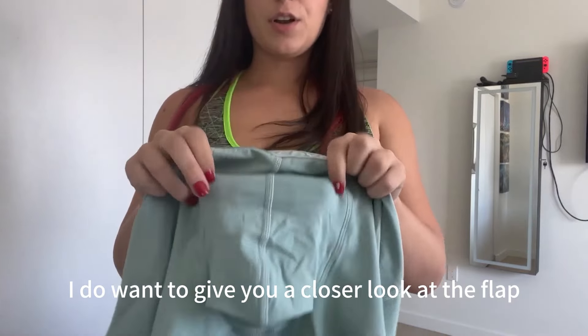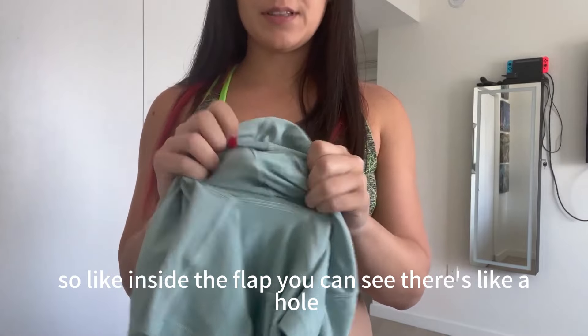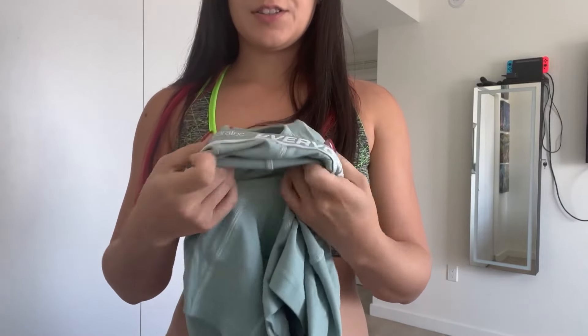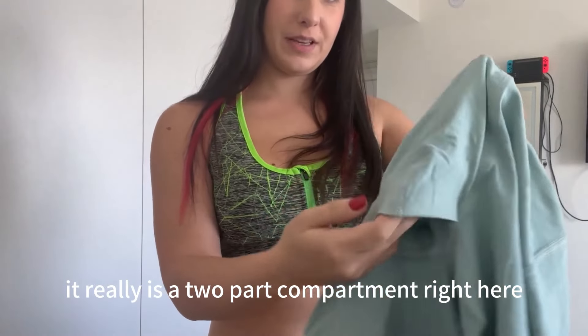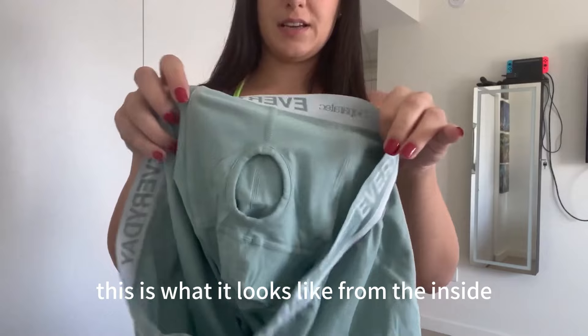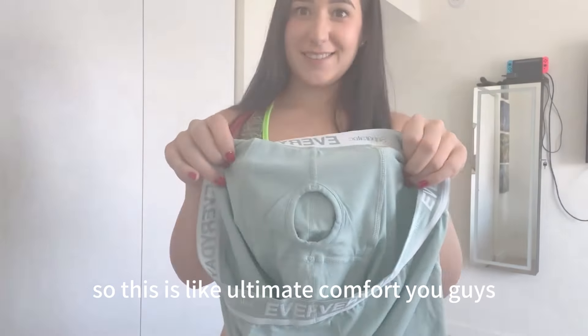I do want to give you a closer look at the flap. Inside the flap you can see there's like a hole — it really is a two-part compartment right here. This is what it looks like from the inside. So this is like ultimate comfort, you guys.